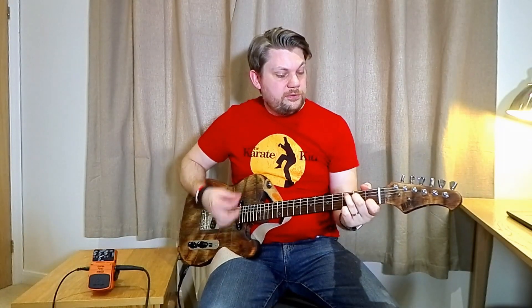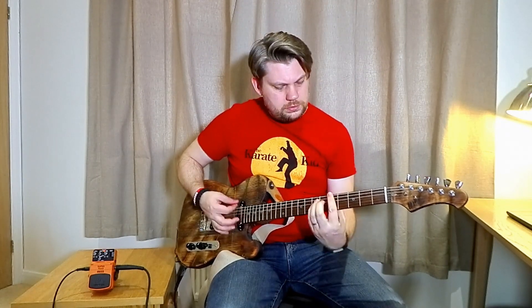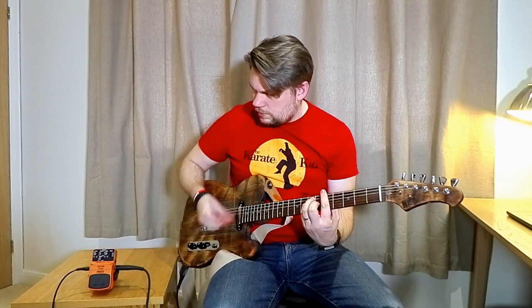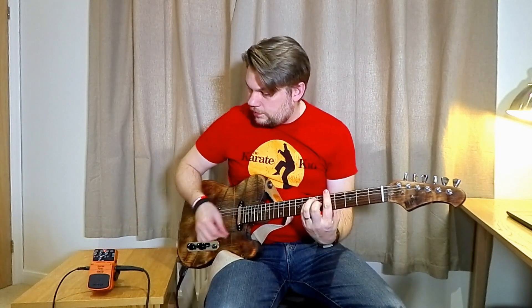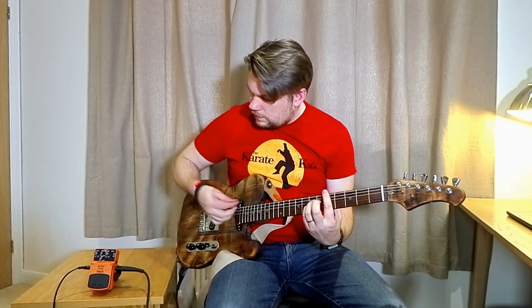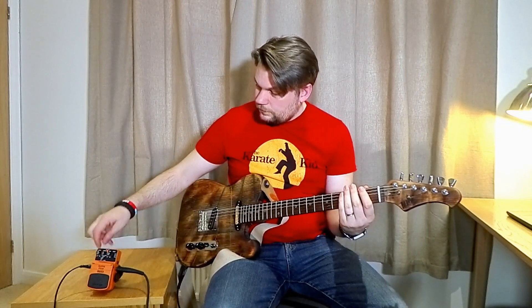I go back to my clean sound, and then I boost. Obviously you can hear there's a volume boost, but there's also just a slightly nicer sound. And you can play around with the EQ — it just gives it a bit of extra warmth. The interesting thing is that the level control does nothing when you're on the boost. It's all the gain control.